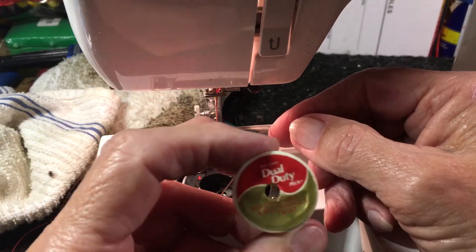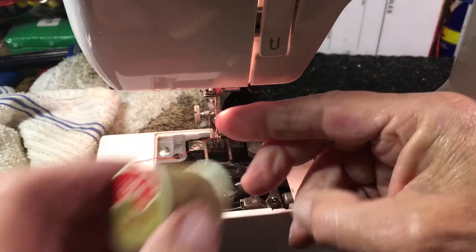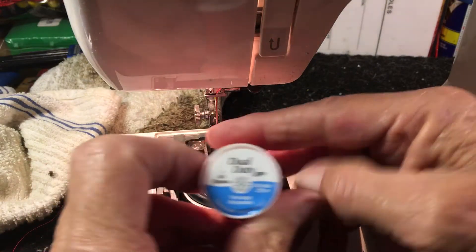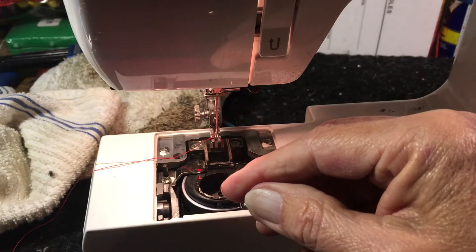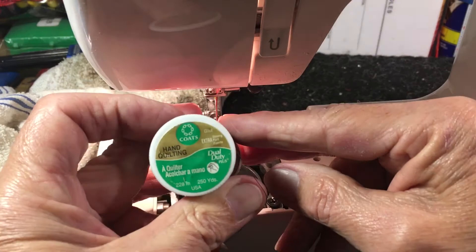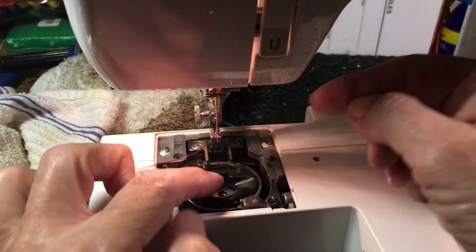Here's one — it says top stitching and buttonhole twist. It says dual duty. That's two of our magic words, but we need dual duty all purpose. That's what we're looking for: dual duty all purpose. That means it's going to be the correct thread. You can get all kinds of thread that's just wrong. Anything that says the word quilting on it, you've got to be real careful if you're using a drop-in bobbin.